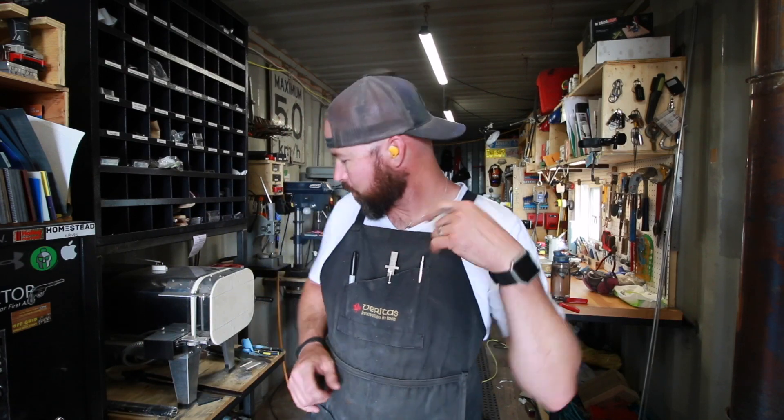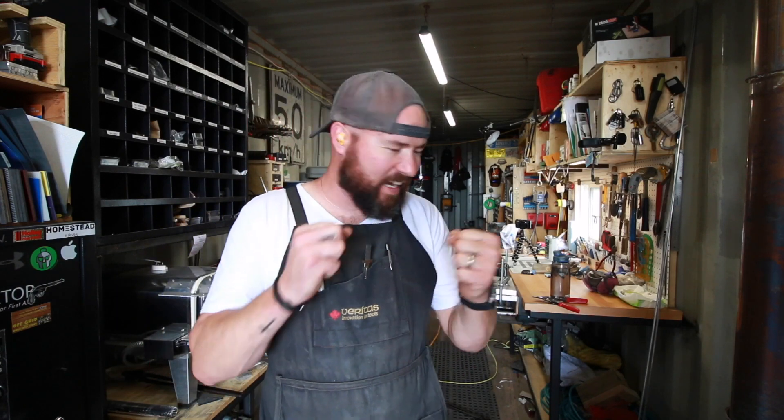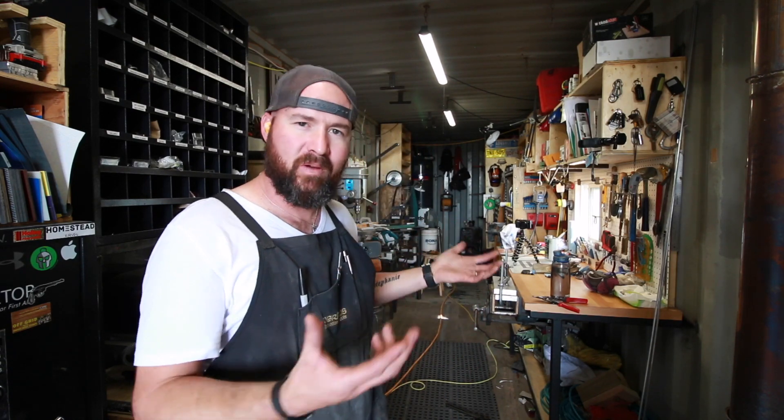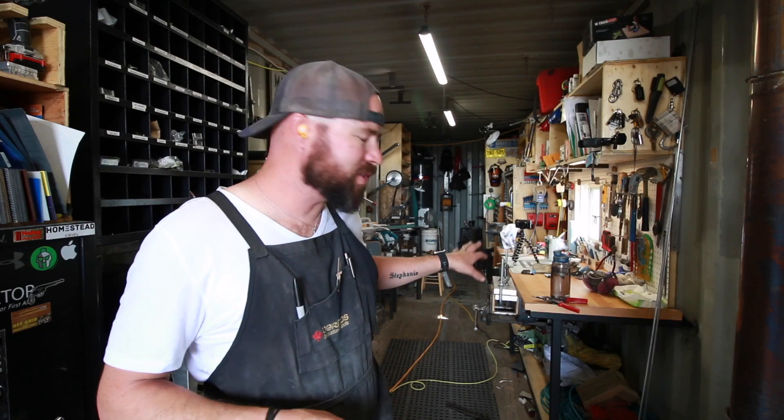We've got that done. We're going to take the knife out of the plates and do a flash temper — I've already got the oven preheated to 325. That part of the process always gets me really intense. It didn't go as smoothly as I'd like, but it went fairly well and it should be good and hard. I like the plates because usually when I'm plate quenching I don't get too much warpage.